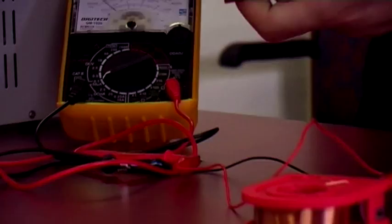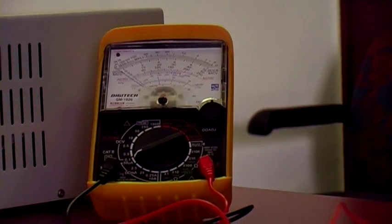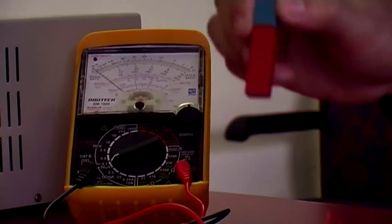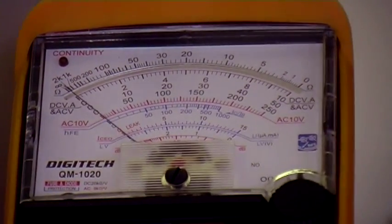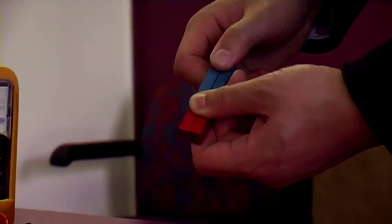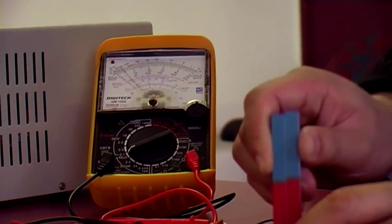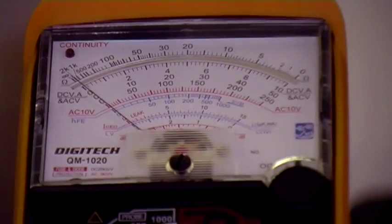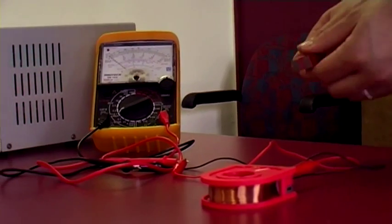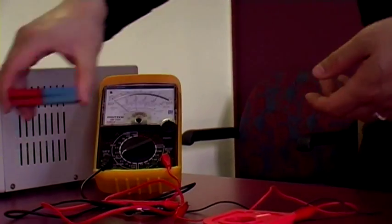Starting with the weak bar magnet: it went up to about the halfway mark. What happens when I put two of these together? Theoretically it should be twice as strong. It probably won't induce exactly twice as much current, but we should see an increase. With two magnets, it went up to about 150 — that's greater than 100, actually slightly more than double. Definitely when you increase the strength of the magnetic field, you see an increase in EMF induced.